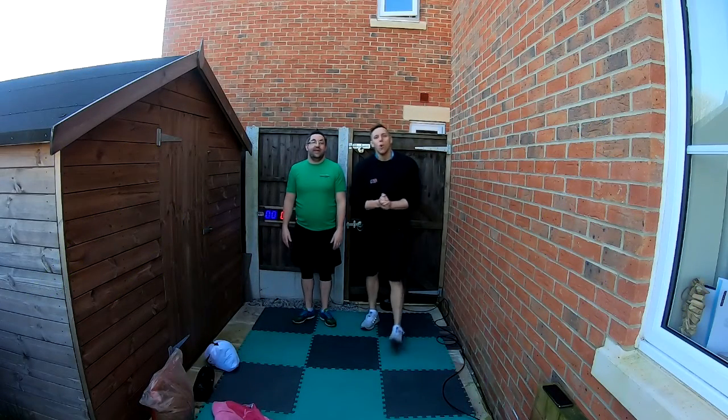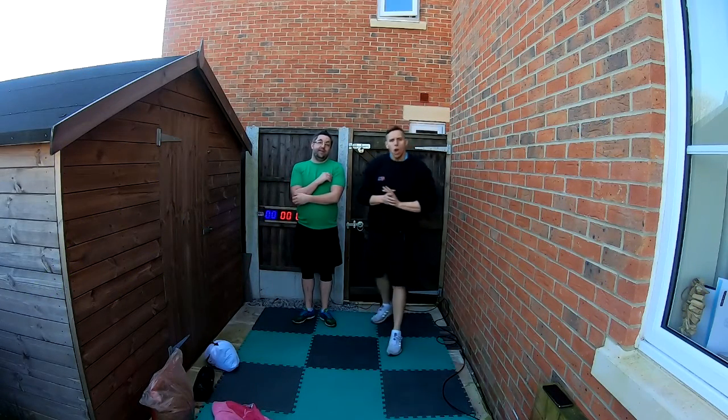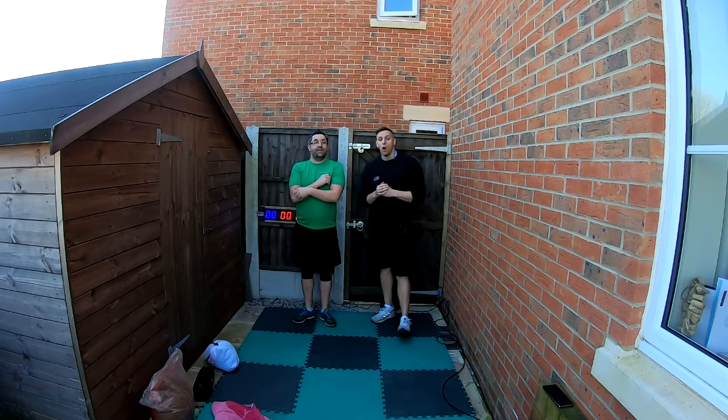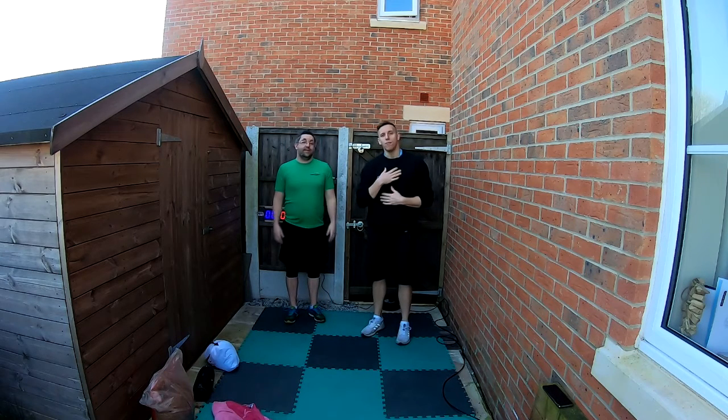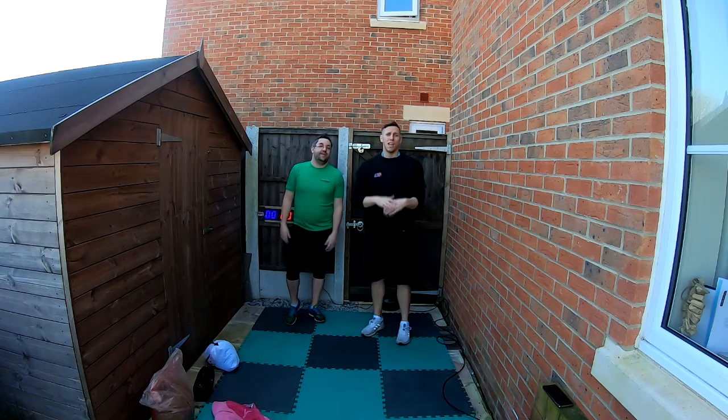Hey, welcome to the first episode of our body workouts with myself Craig and Dan. I'm from Trafford and I'm from Marple — together we're from the UK.